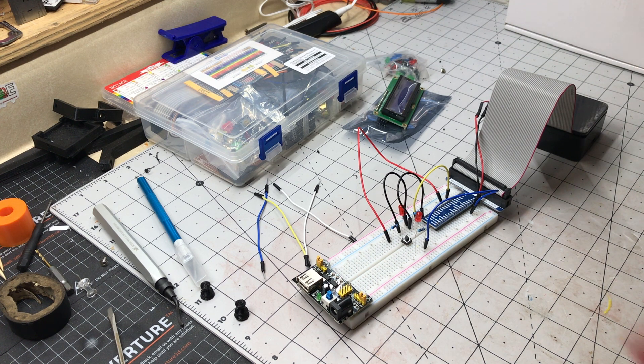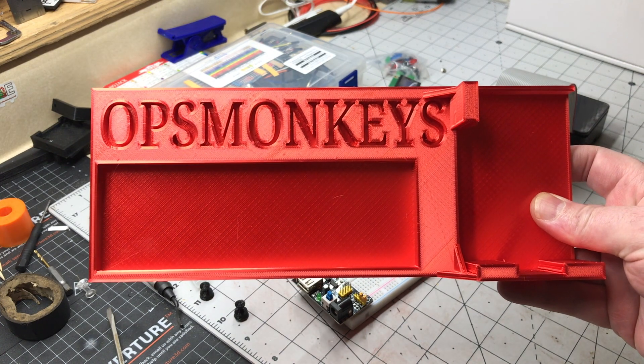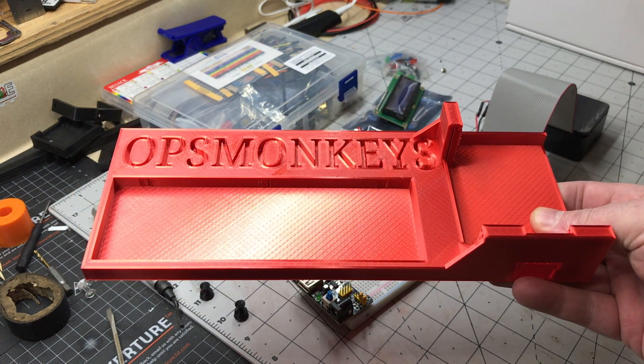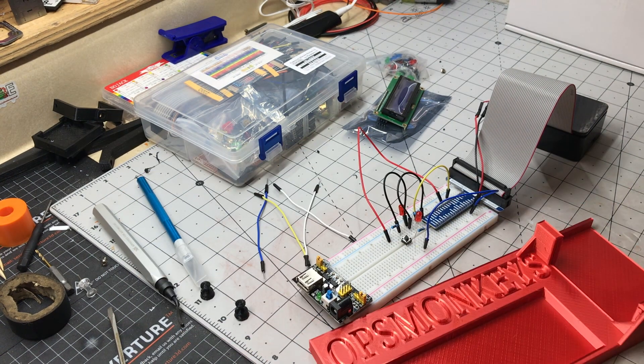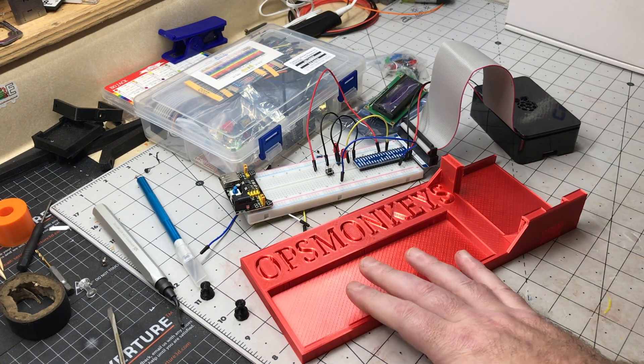So with that I printed myself out a nice breadboard tray that holds the Raspberry Pi and the breadboard itself. This is fresh off the printer and I really like this color a lot.